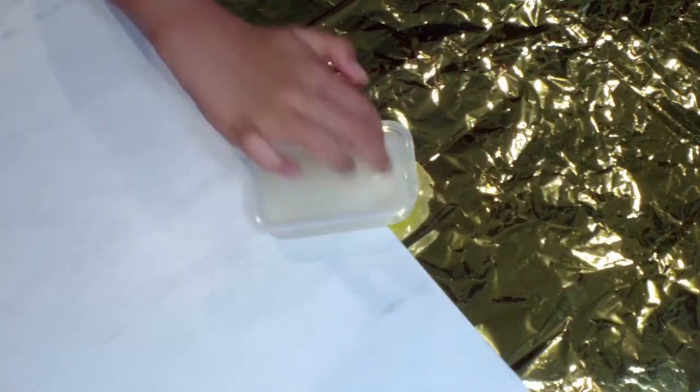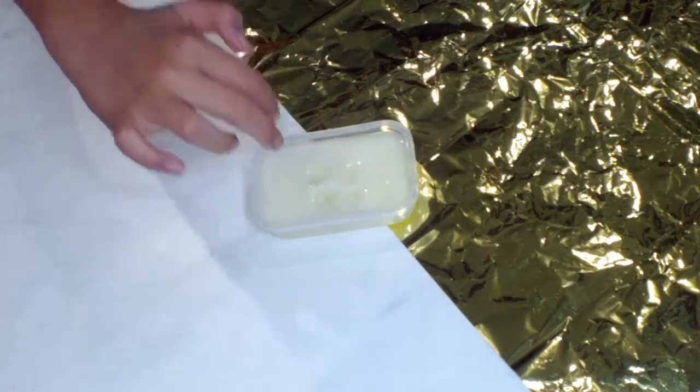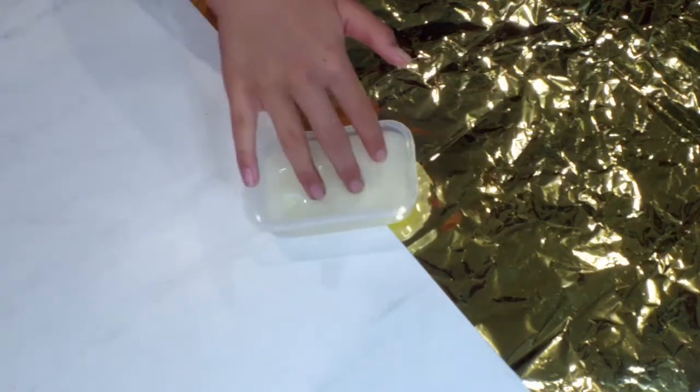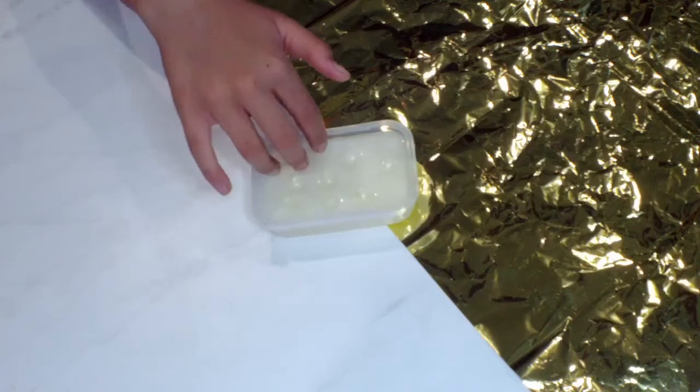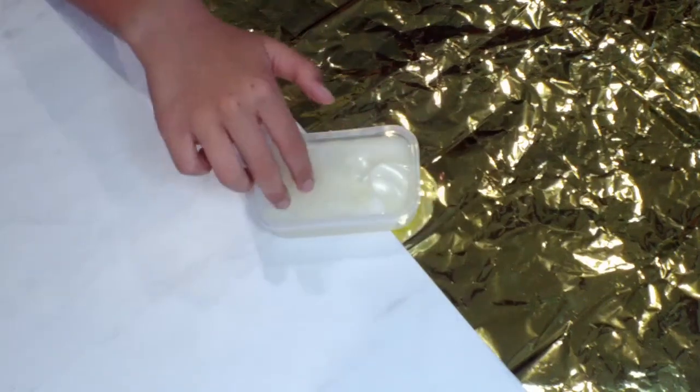You're just going to want to mix it all up and then put it into a closed container for about a day. I let it sit for a week because I want it to be extra thick. And this is how it should turn out — as you can see, it is very thick and I am actually loving playing with it.